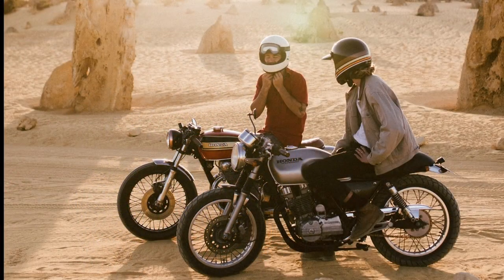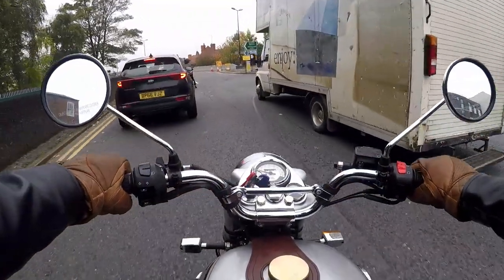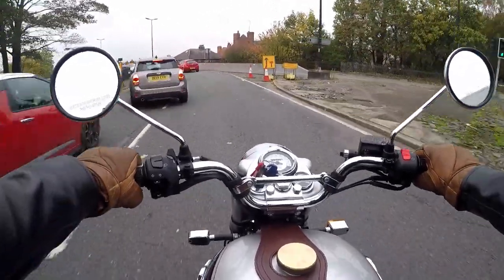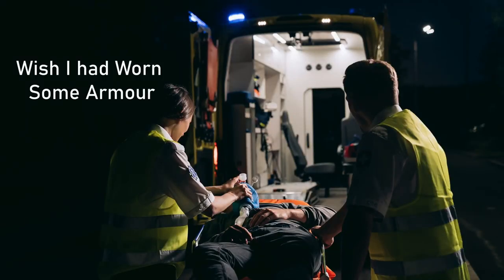In my day, when I started riding in the late 70s and early 80s, there was very little protection. You had a helmet and, if you were lucky, maybe a leather jacket. Later came the full leathers if you had a sports bike. In 40 years of riding, I've had a few skirmishes — some without armour — and I know what I'd rather have.